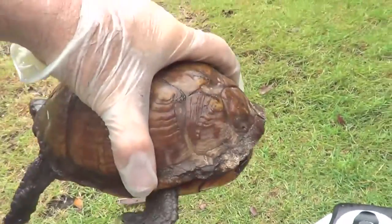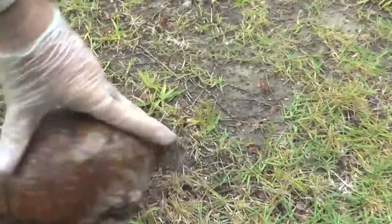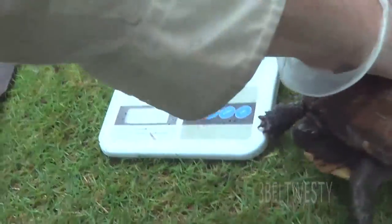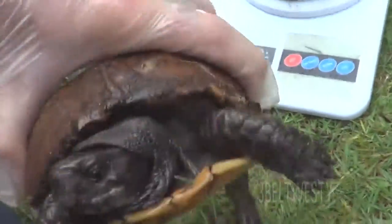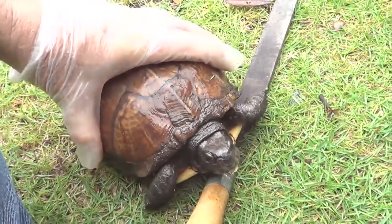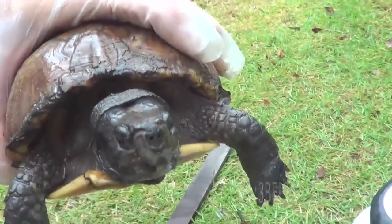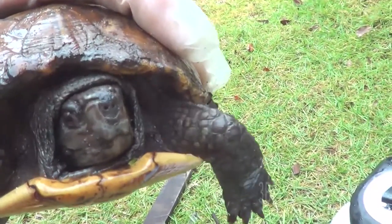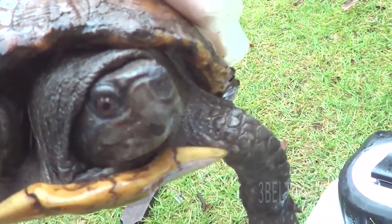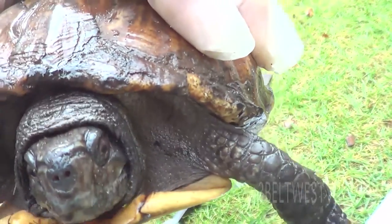Now we're going to put him back to where we found him. This thing is really aggressive — he's not going to go back in his shell. He's not happy.